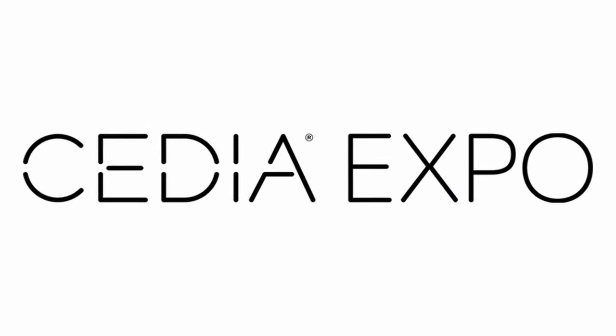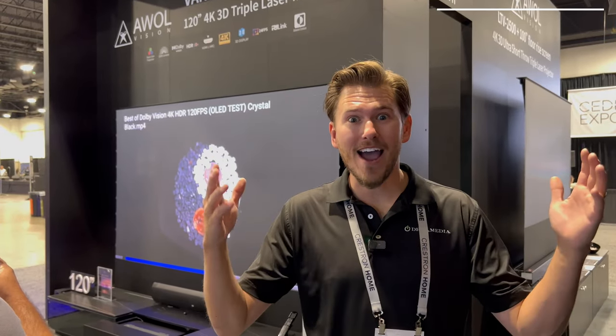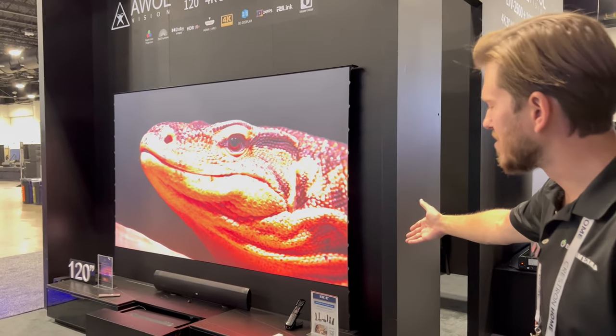What's up guys, this is Zach at Cedia 2023, and I have right behind me the Vanish TV. For those living in high-rises or with a wall of windows wondering where to put a TV, or maybe you don't want to block your view, this is the perfect solution.